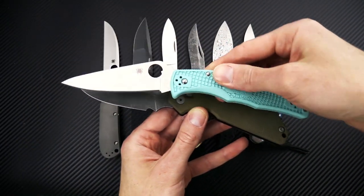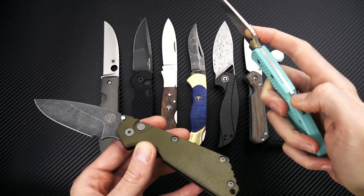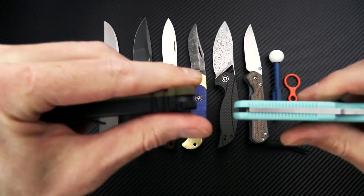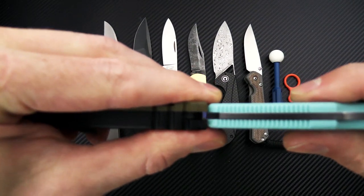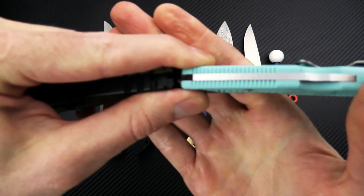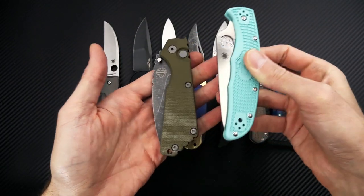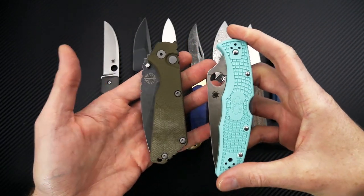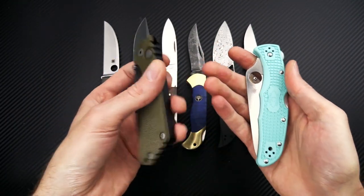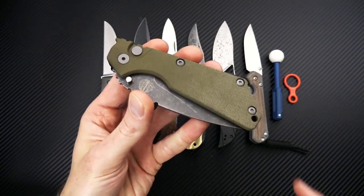You're missing that forward index choil on the Endura. The functional handle length is about the same, just a little shorter. Closed, the Endura is going to be a bit thinner, but honestly not by much — the footprint is going to be pretty close on these two. Again, you've got a bit longer handle design on the Endura, but overall this is going to carry very well and makes a great hard use tactical EDC.